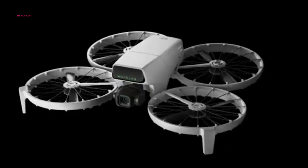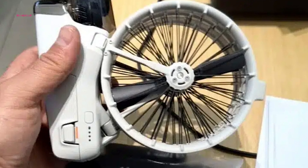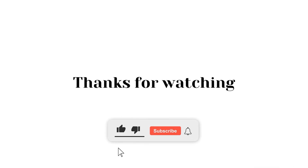With its unique design, consumer-focused features, and solid performance specs, the DJI Flip is shaping up to be an exciting addition to the drone market. Stay tuned for more updates as the official release date approaches, and make sure to subscribe for further coverage of this groundbreaking product.